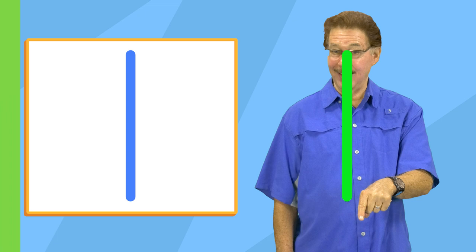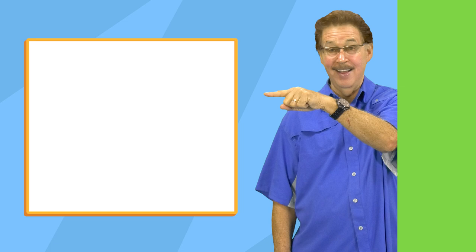Make a straight line top to bottom. Make a straight line across.